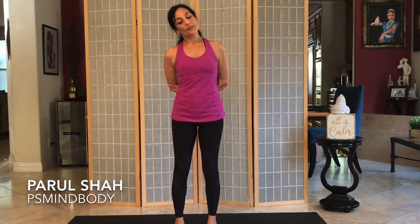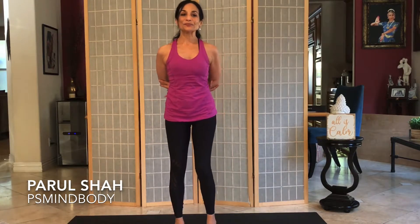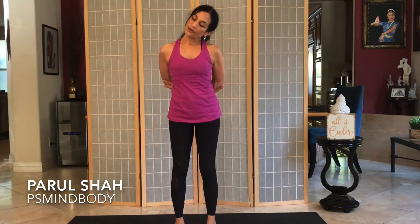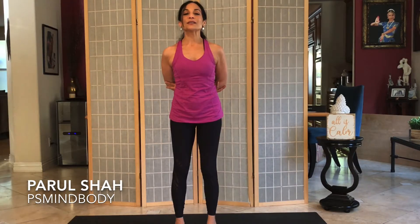Tilt the right ear to the right shoulder, then round all the way forward and lift it back up straight. Inhale. Then exhale, left ear to left shoulder. Roll it to the front and inhale to center.